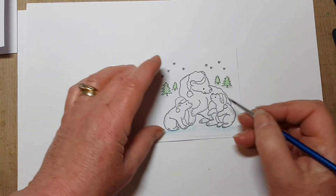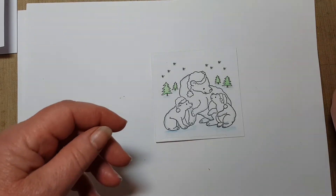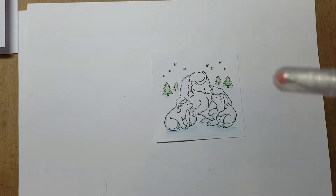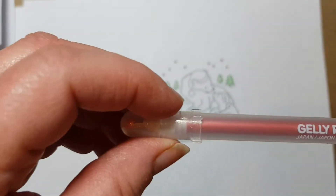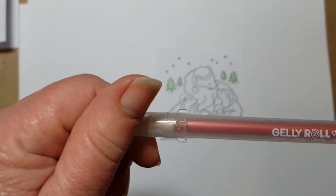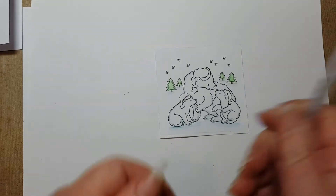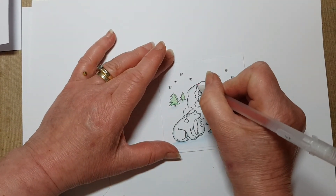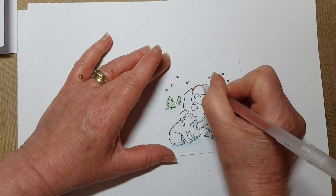So that's that done. Now then, for their little hats I've actually got a jelly roll here and this one's a beautiful red color. Let's come on in with that — I just wanted to add a little bit of sparkle.